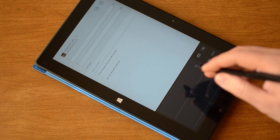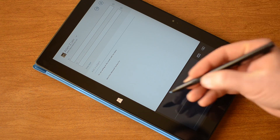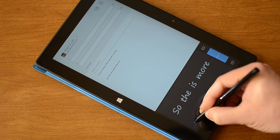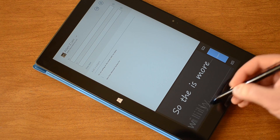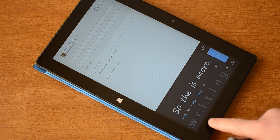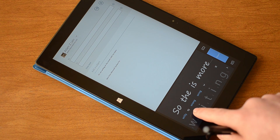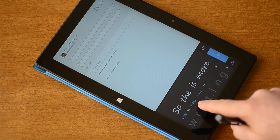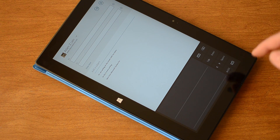Previous versions of tablet PC operating systems allowed you to put the input panel wherever you wanted, but that kind of got in the way. So that time I just changed one letter and it guessed what the rest of the letters were going to be. Up here I can undo that and go back to the original word, or it gives me some suggestions of other words that I might be thinking. And the little X will apply it and insert.